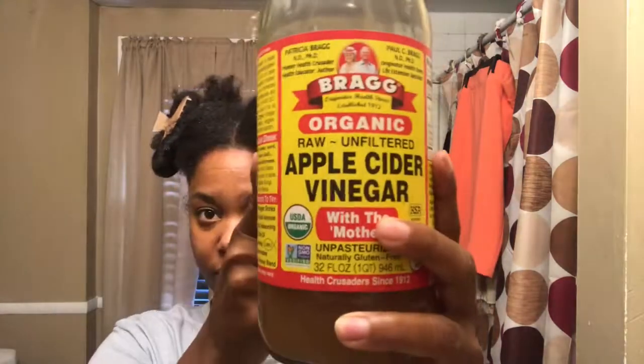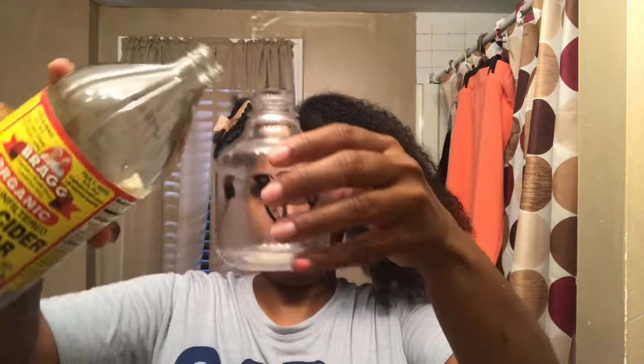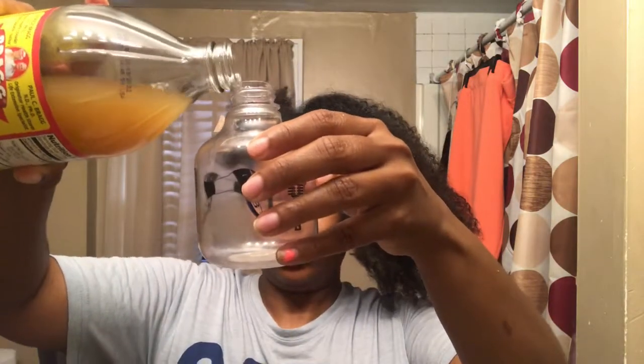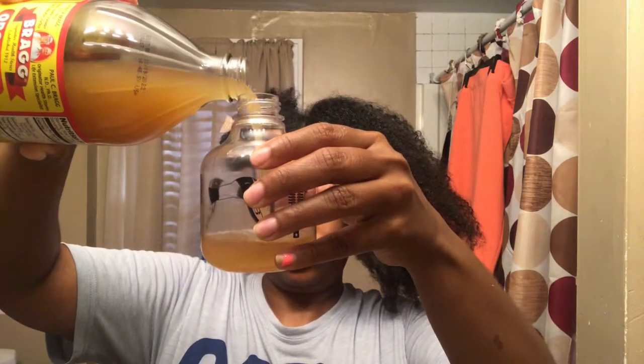I'm going to start with this front section here and I'm going to take Bragg's Organic Apple Cider Vinegar, and also take a spray bottle with some water in it. What I do is I put one part Apple Cider Vinegar — I just shake it up to make sure it's not settled at the bottom — and I'm going to put one part of that inside of my little spray bottle. Carefully pouring it in and measuring it out.